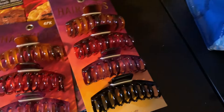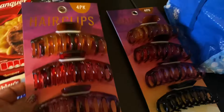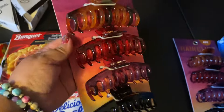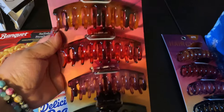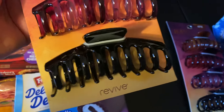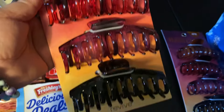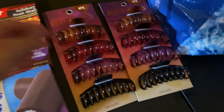I got these big old banana clips — at least that's what we used to call them in the 80s — and these are huge. These aren't the little ones. There's like a tortoise color, there's brown, a purple, and a black. I bought two of them. You can see next to my Swiss rolls how big these are — they are giant. If you've got a lot of hair and you need to hold it up, these are really good. They charge like three bucks at the store for one, and I got all four for $1.25. That is a mega deal right there.